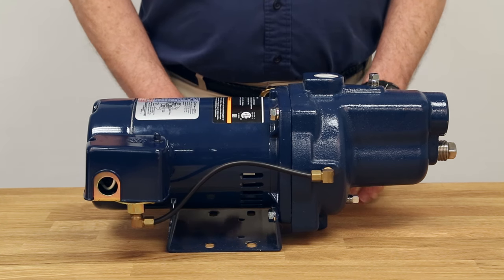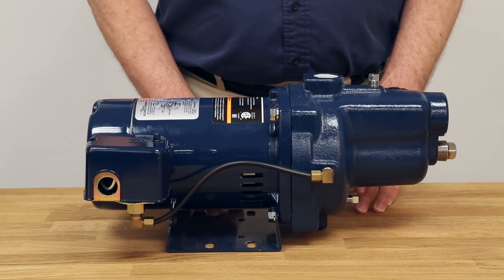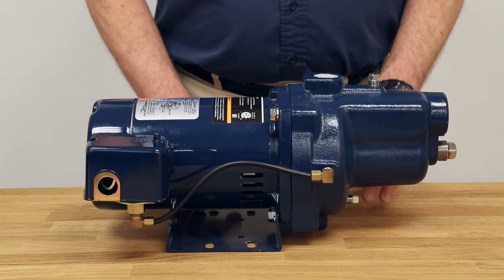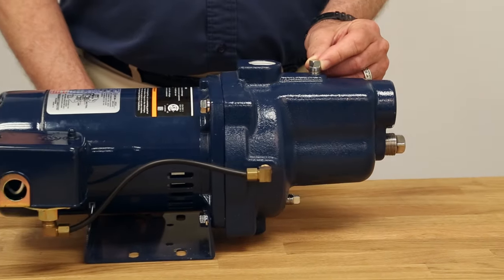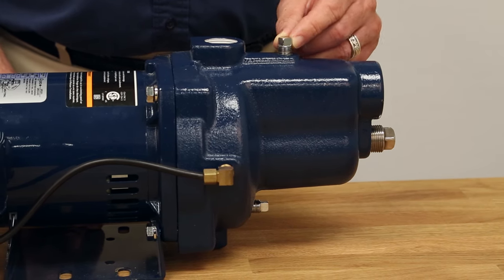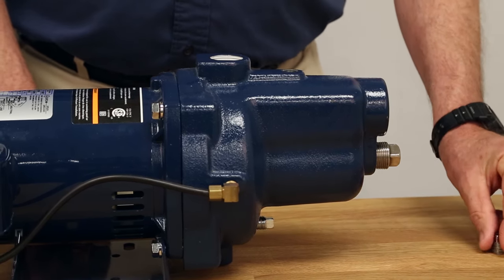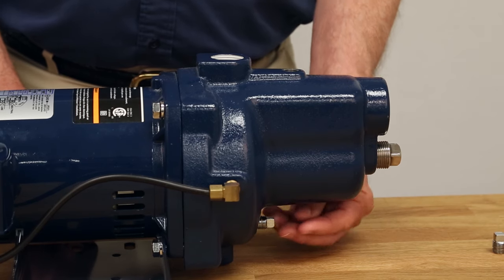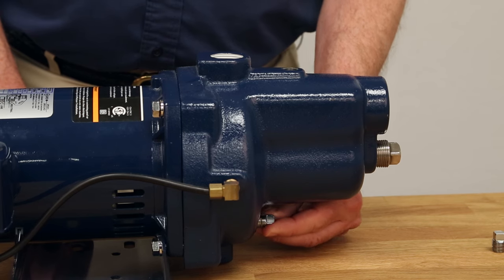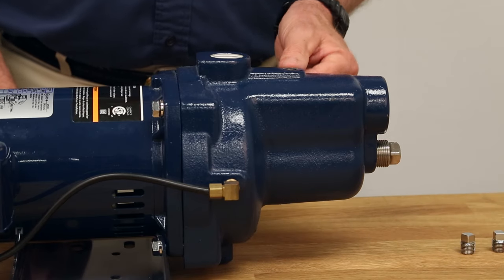To illustrate winterizing a pump, we're going to use a shallow well jet pump. The shallow well jet pump is similar to a centrifugal pump or a deep well jet pump, so what is shown will be applicable in all cases. To drain the pump, remove the drain plug on top of the pump case or open a faucet — this allows air into the pump body. Then take off the drain plug on the bottom of the pump case, which allows water to flow through and out of the pump body. Remember, you will have water in both the discharge and suction pipes, so you will need to address that to keep the pipes from freezing.